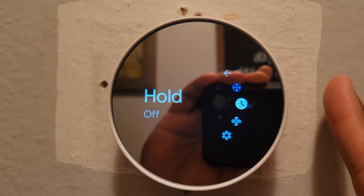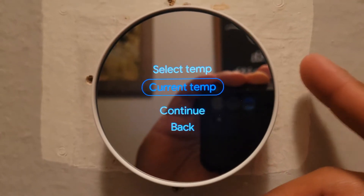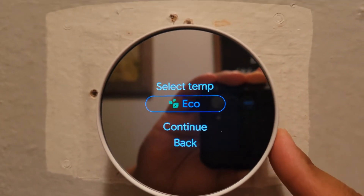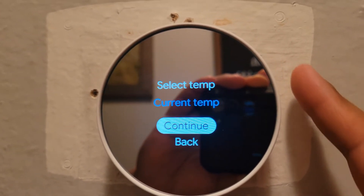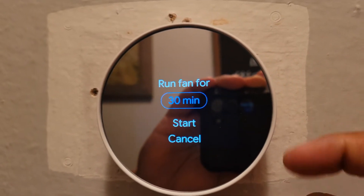Going down in the menu, you have hold. You can select the temperature and control it. You can go to Eco mode. Let's go back — here's where you turn the fan on. The timer already went to 30.